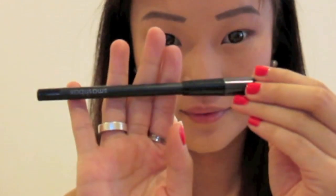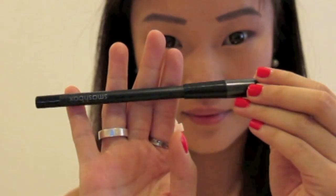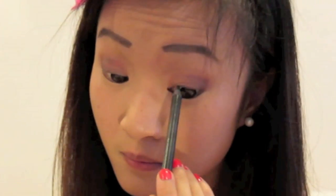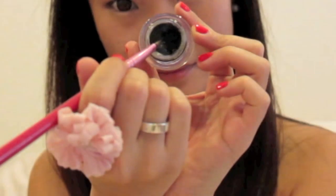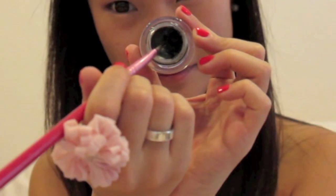I'm going to tightline my eyes with Smashbox Eye Pencil in Onyx. Then with Black Track Fluid Line, I'm going to draw this thin on the inner corners, building it up thicker towards the ends and winging it out following the natural shape of my eyes.